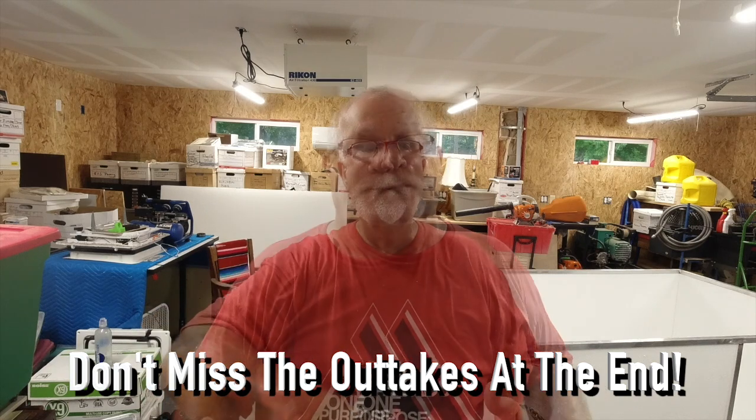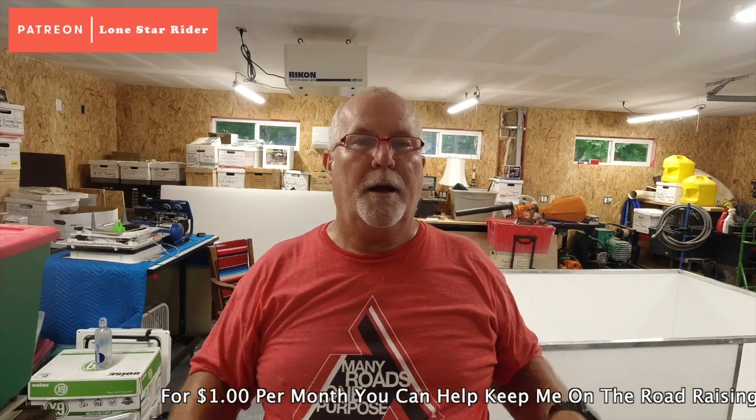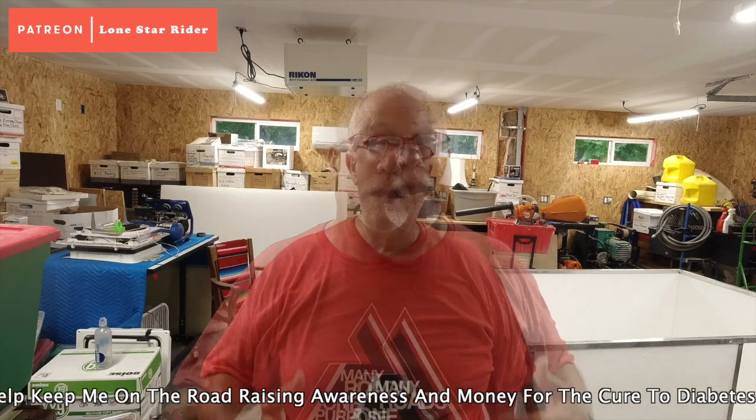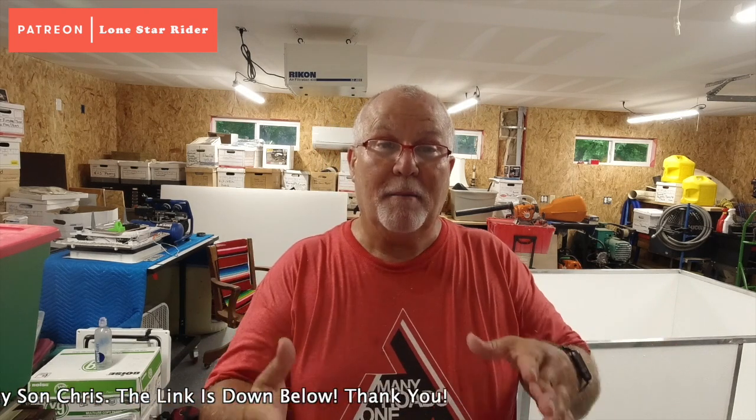If you haven't seen parts 1 through 10, that link will be up there or down in the description. Today we finished up cutting the inside and I cut both of the doors — those are going to have to be trimmed. Tomorrow I'm going to be putting ceiling on the bottom and a few other things. Let's go take a look at what we cut today and the time lapse, and I'll get back with you at the end.